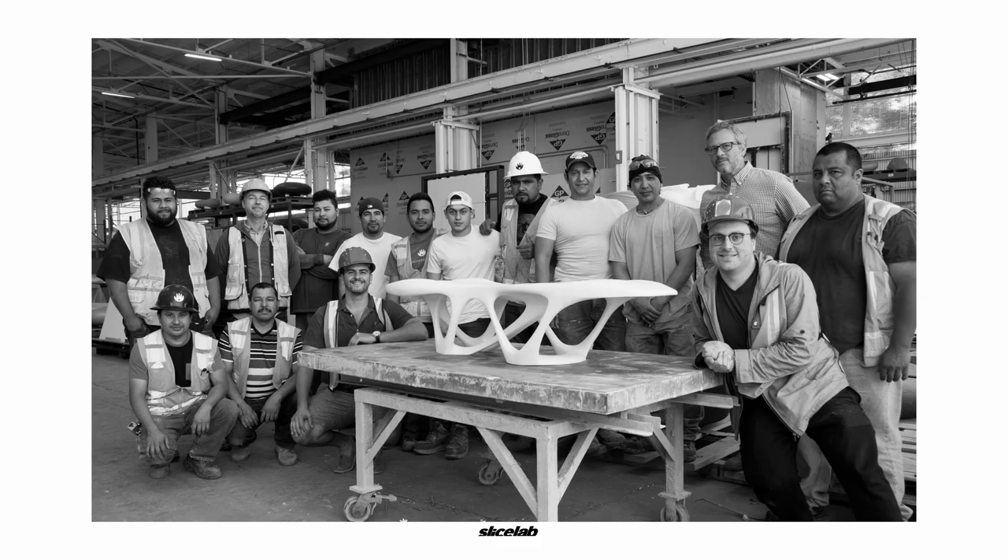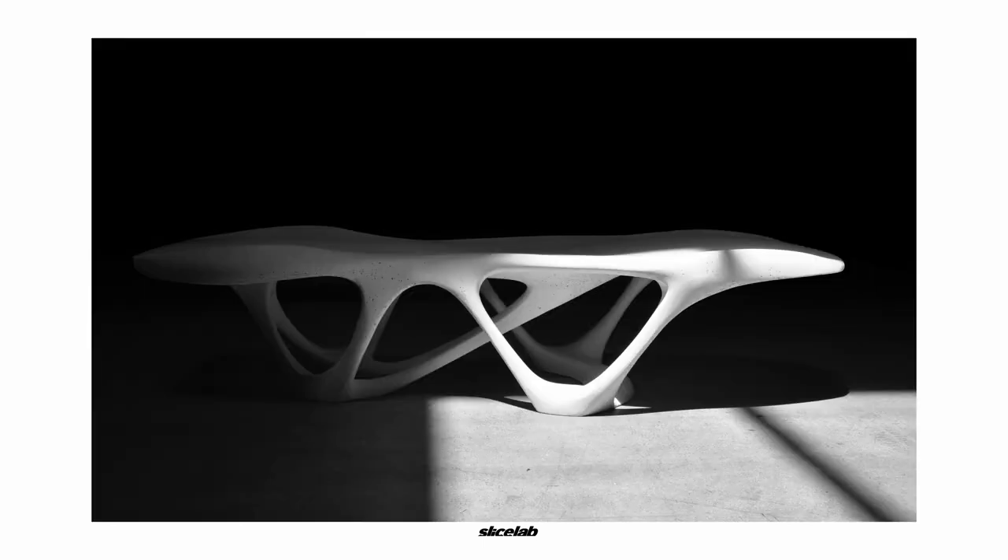Here's the final result. Thanks again to Concrete Works for putting together such an awesome team and taking on this experimental project — we definitely could not have done it without the expertise of everyone there. And here's a dramatic black and white image so you can see the overall shape.